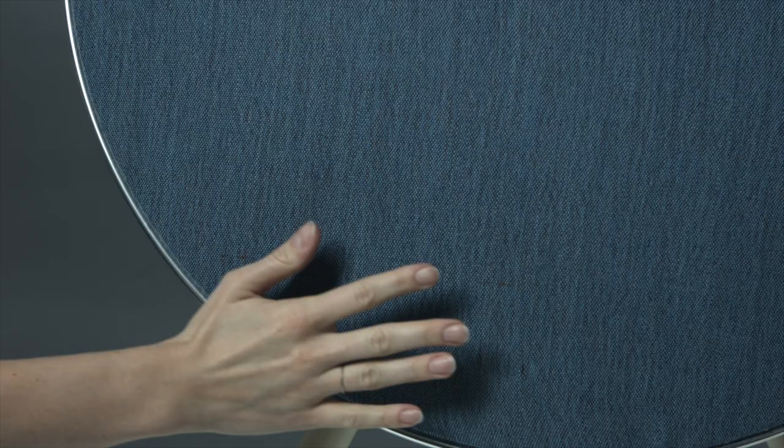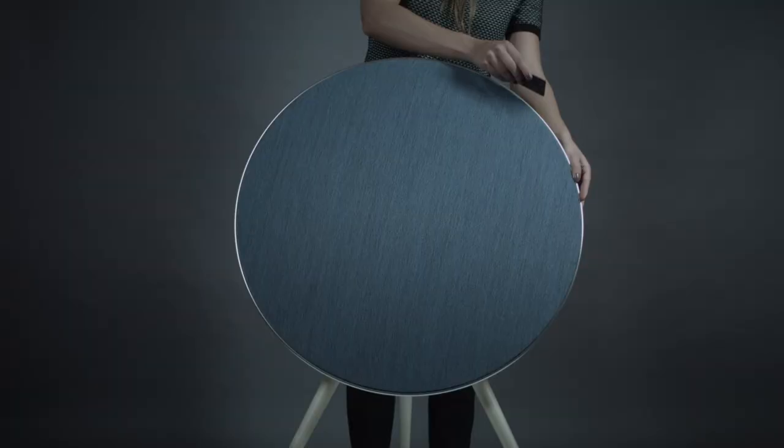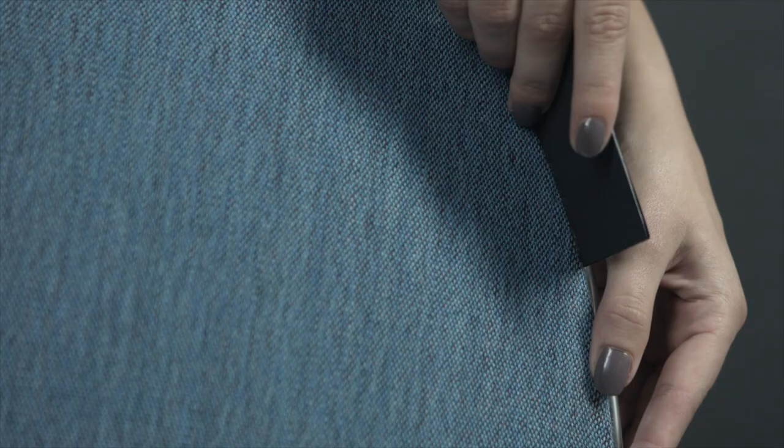Smooth the cover around the edges and then in the center of the cover. Press down the cover's edges with the provided plastic card and then you're done.